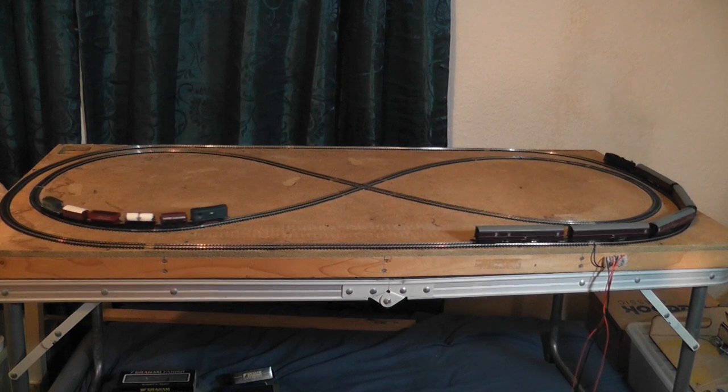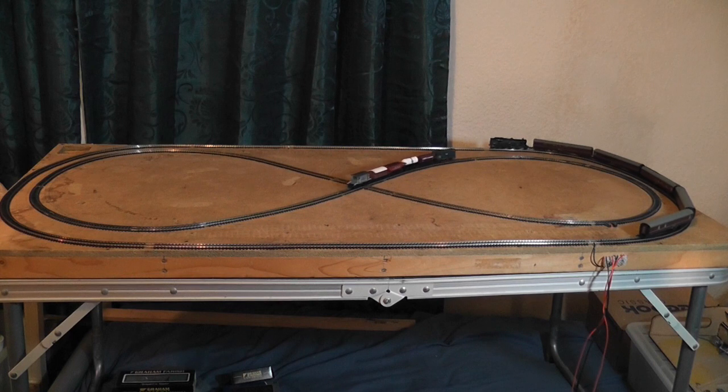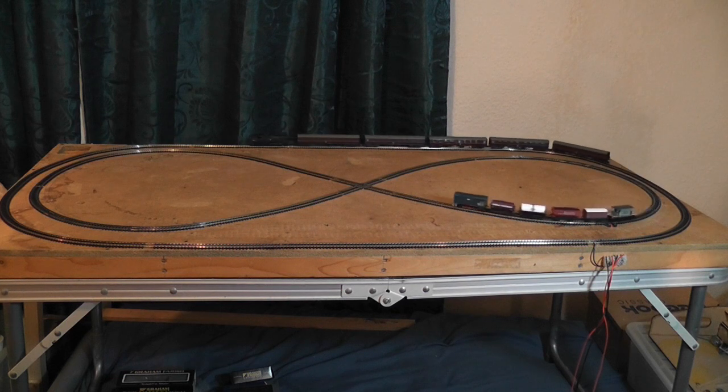I use this board for DC and DCC. At the minute we're just running locos in, so they're currently on DC. But eventually we'll have a go at chipping them and we'll test them on DCC.